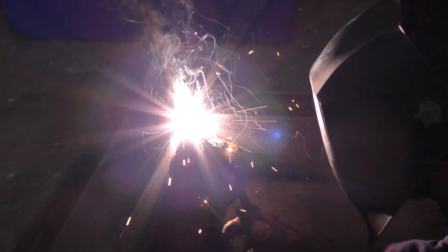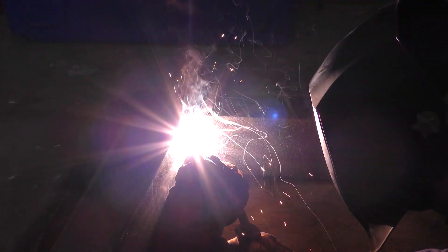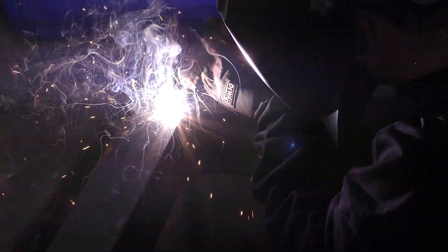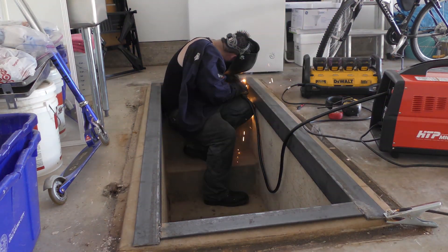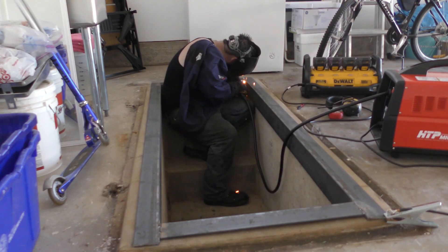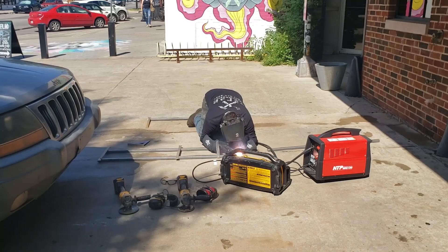I just wanted to demonstrate that this doesn't just work with thin metal. Here I'm welding some quarter-inch wall angle iron together. Of course, I'm going to take this back to the shop and fully weld everything out, but this is a perfect way to get your final shape set on location at the customer's house so that you're not trying to dicker with a bunch of measurements — this is just better.